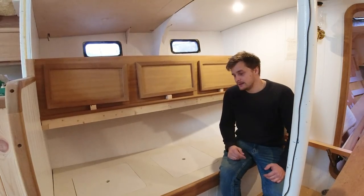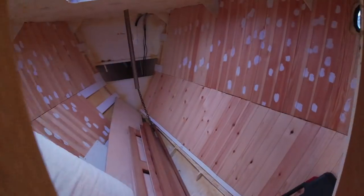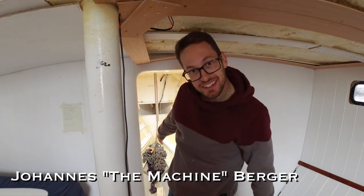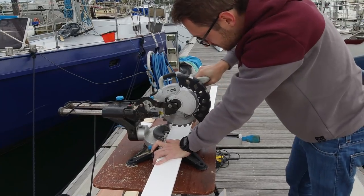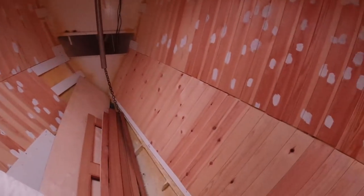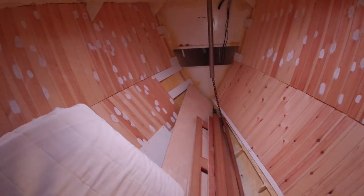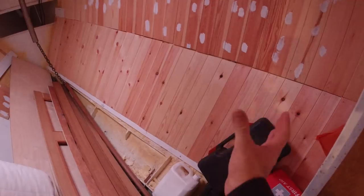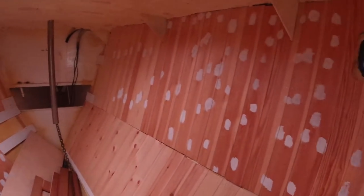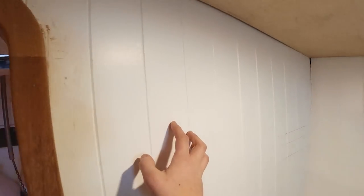We might actually find we have too much storage and could convert one of these bunks into a water tank with a flexible tank — but that's for later. In the forward cabin, not a huge amount of work has been done yet. Johannes, a good friend of mine, came down and helped me for a couple of days to knock out the paneling — same as in the saloon, it'll be painted white. This area is nearly ready for the bunk frame, storage, and hanging lockers, but we probably won't get to it until the new year.